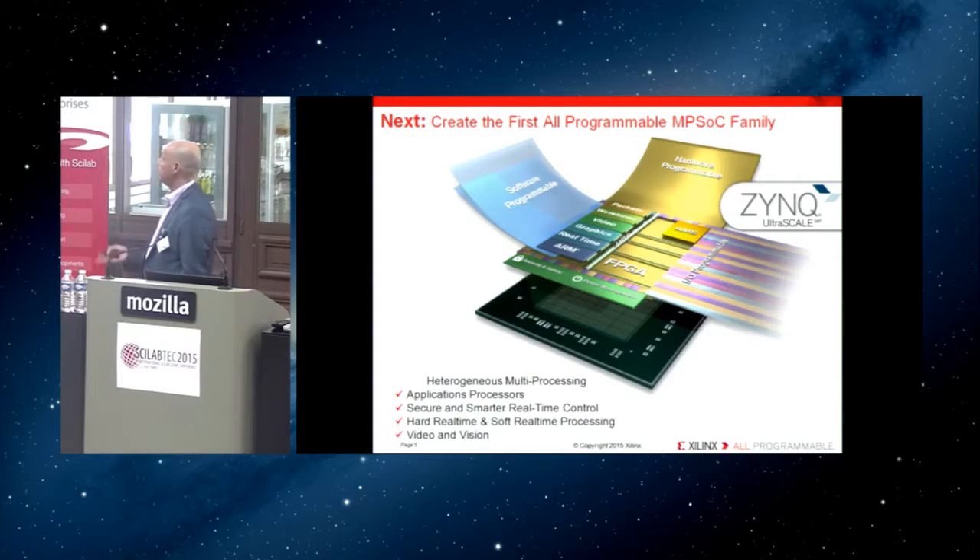Today we are creating a combination of ARM processing systems — multi-core — in our device, connected with the field programmable gate array in a seamless interconnection. You can program that system from a software standpoint, distributing your software partially in hardware, partially in the processor, partially in different processors in the system, and combining them all to extract the maximum amount of performance from your software.